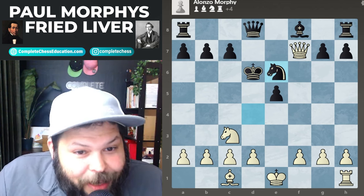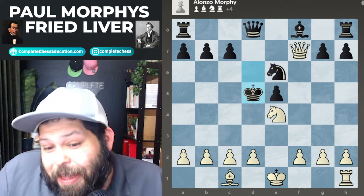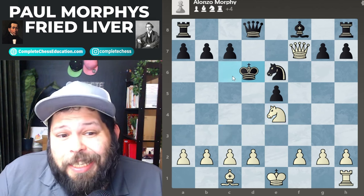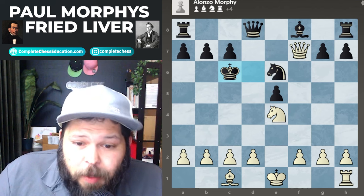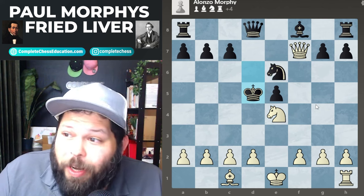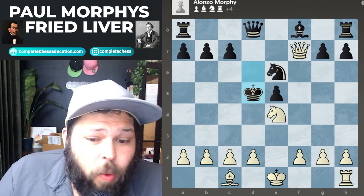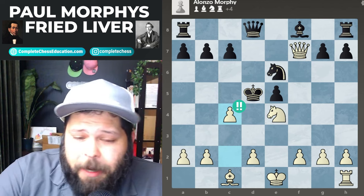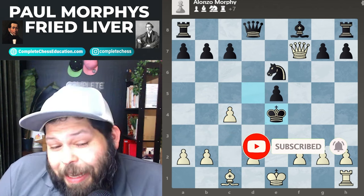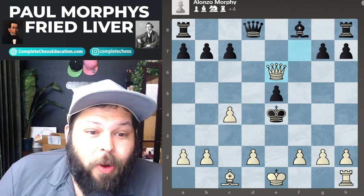A king hunt is when you drive your opponent's king to the center and then hunt them down. Knight to e4 check, king over to d5 — one of the better moves, as moving the king to c6 allows the knight to be taken in check. The idea of king to d5 is to try to hold on to this knight. White plays pawn to c4 check, kicking the king away. Black has nothing better than to take the knight on e4, because after queen takes e6 check, having another piece in the center would be really bad. Queen takes on e6.